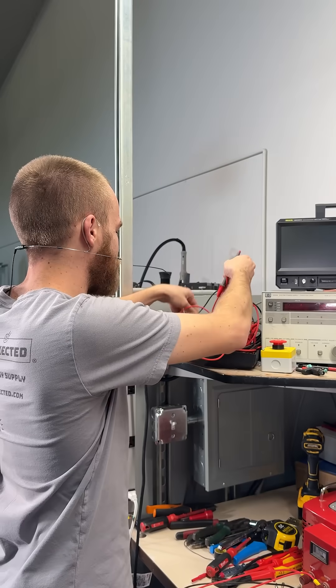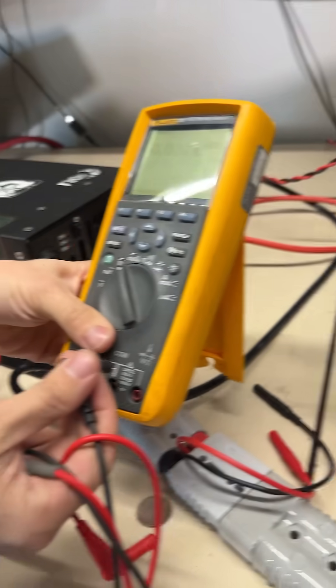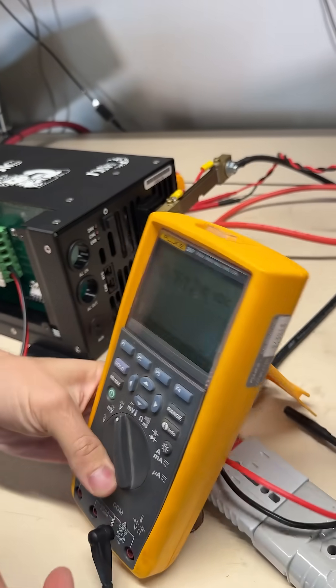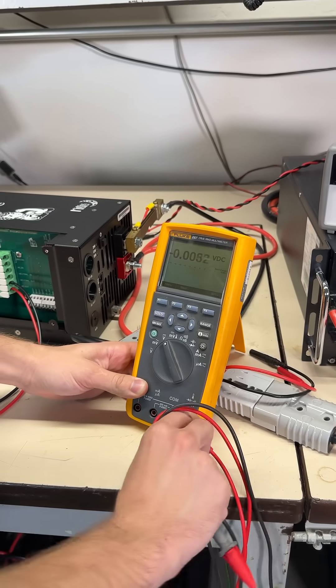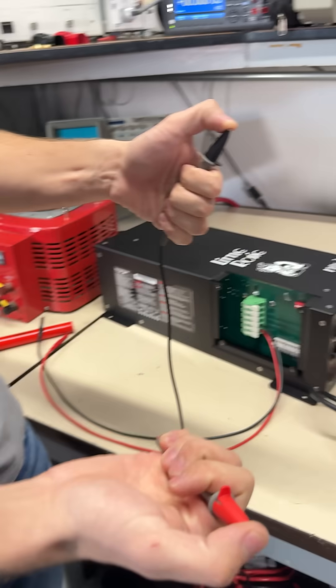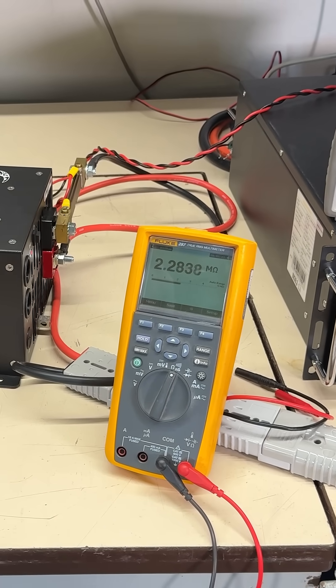This will blow you away. If I grab my meter probes and plug them into my multimeter and measure the resistance, then touch the end of these probes — one in the left hand, one in the right hand — you can actually measure the resistance of me. You can see I'm 2.2 megaohms.